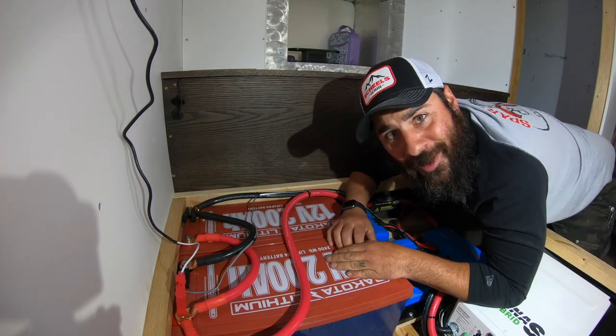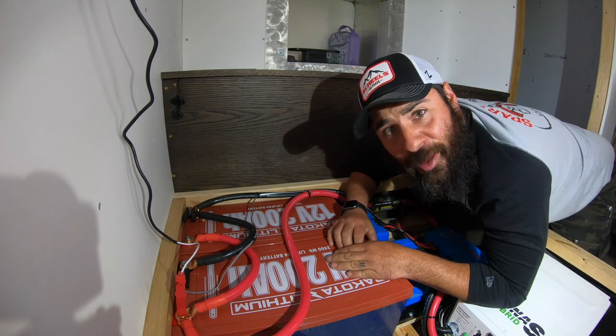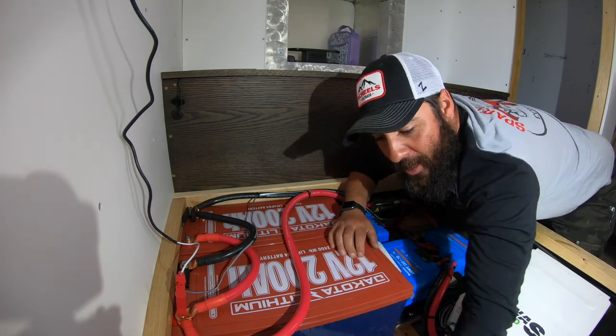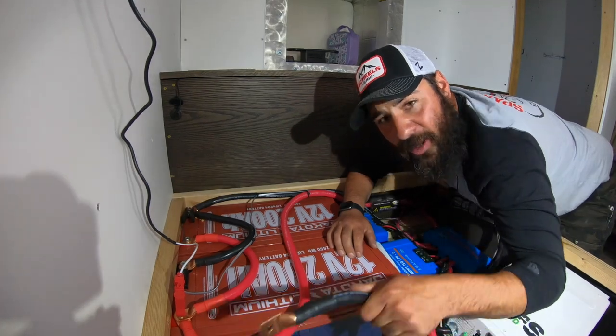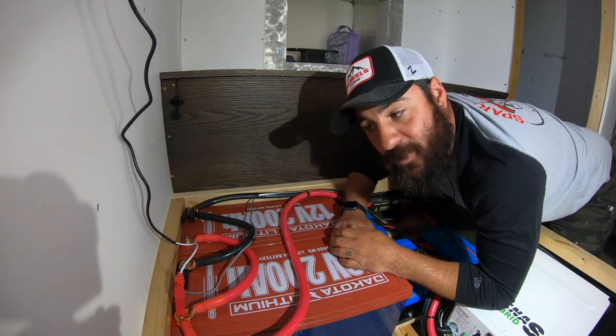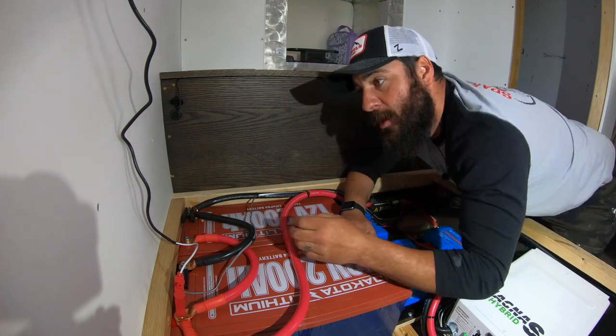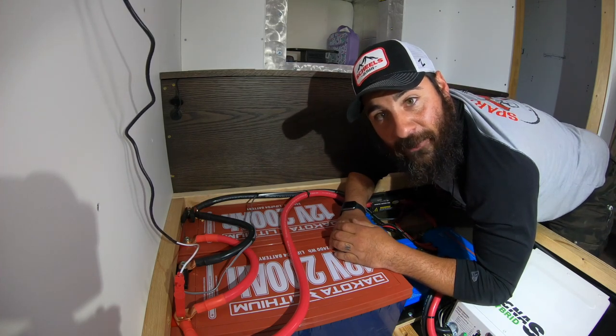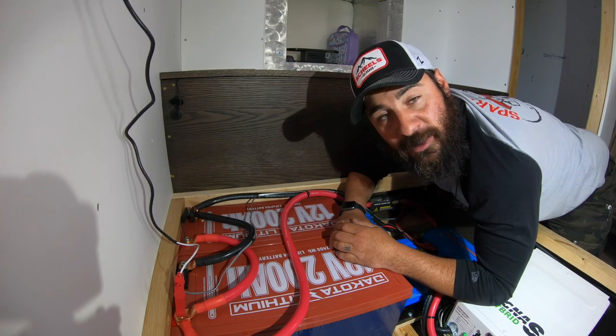These are 200 amp hour Dakota Lithium batteries. They're lithium, 200 amp hours each. Combined, they make 400 amp hours. After we use these fancy little wires and throw in a third battery, we'll have 600 amp hours, which would be pretty sweet.